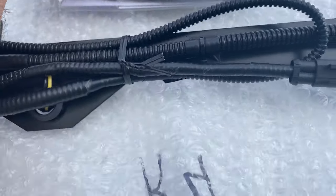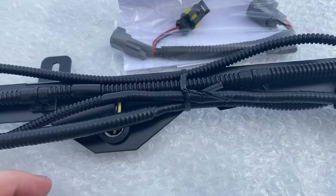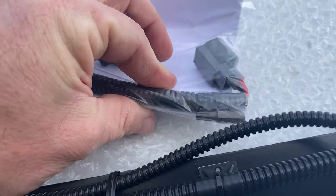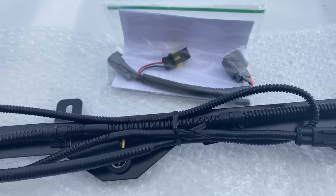I think I only paid 40 bucks for it — I'll provide the link to where I bought it. It even comes with a little star bit that you'll need, right in the package, which is pretty cool. Let's go ahead and get started.